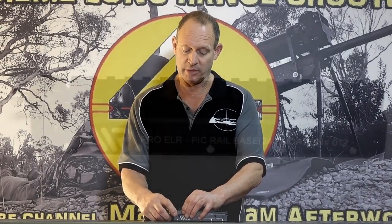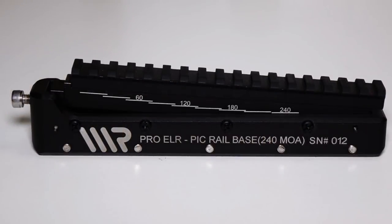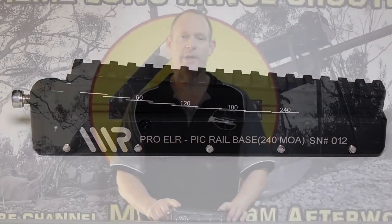With your scope sitting on top, as you lift this up you can go all the way to 240 MOA — so that's the angle you're going to. As you can see, if you've got a long scope sitting on here you need this up fairly high to get that amount of elevation without hitting the barrel or barrel guard. That's why it needs a fair bit of height, which you can already see it has.